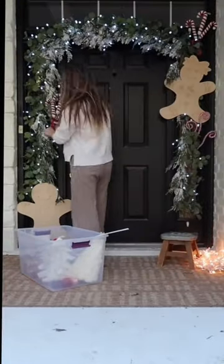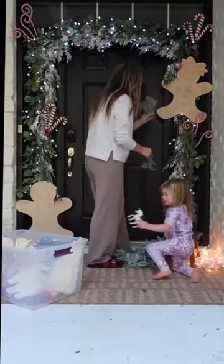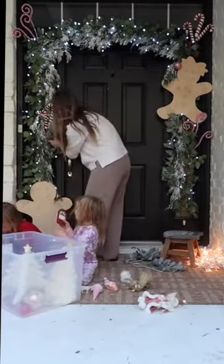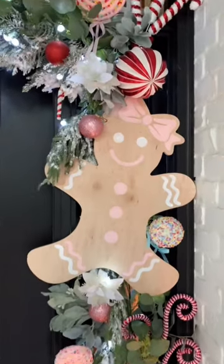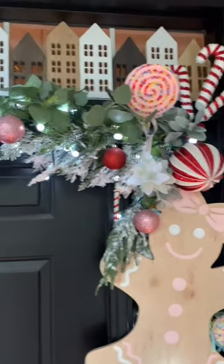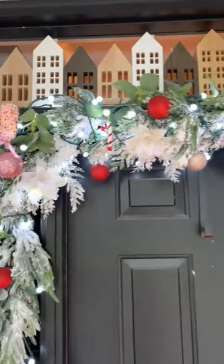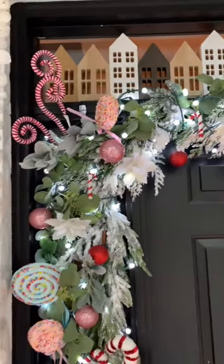Once the base of my garland's complete, I start adding in my decorations and my fillers. I love to use Dusty Miller — it's a beautiful greenery filler. For my decorations, I stick them in through the wire fencing so that they don't go anywhere. Any of the smaller decorations, like ornament balls or little flowers, I'll use ornament hooks to hook them on, or secure them with zip ties as well.